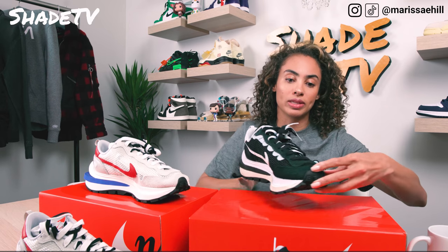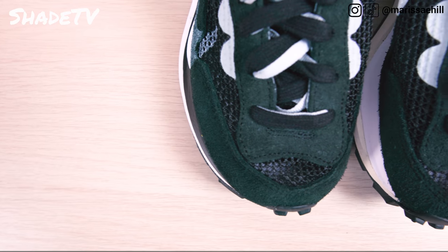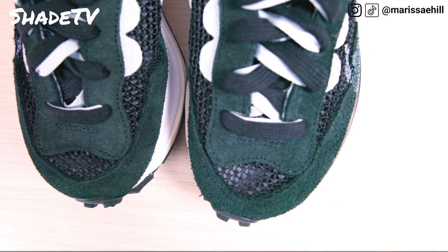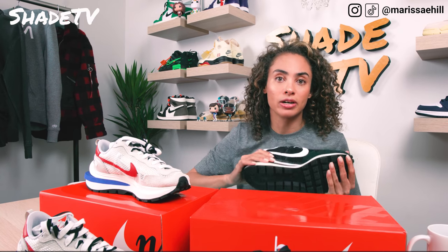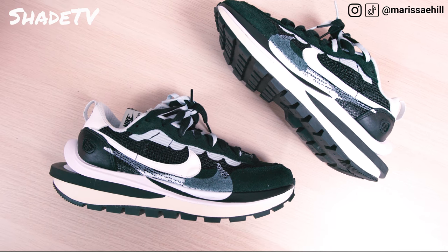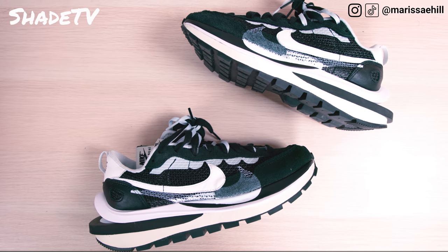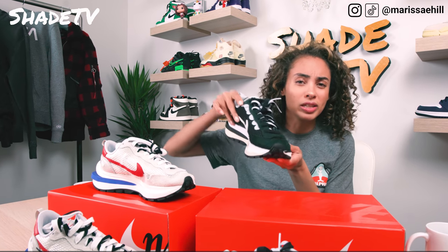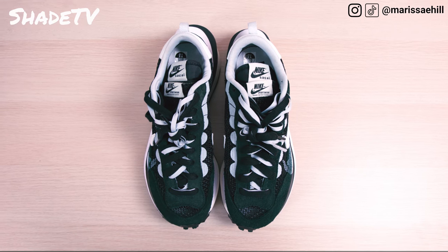We kept that vintage vibe going on in the toe box with a light mesh wrapping around the medial and lateral side of the shoe. The Pegasus is a very, very light shoe — which is one of the main reasons I love this silhouette. It's so light and easy to walk in. This is also slightly skewed at the toe — it's not perfectly symmetrical on top; it's got this interesting kind of angle. And of course, we've got this split, hefty, chunky midsole — it's kind of reminding me of some Balenciaga silhouettes.